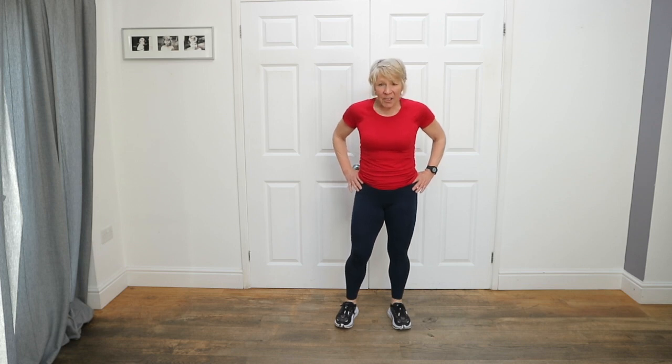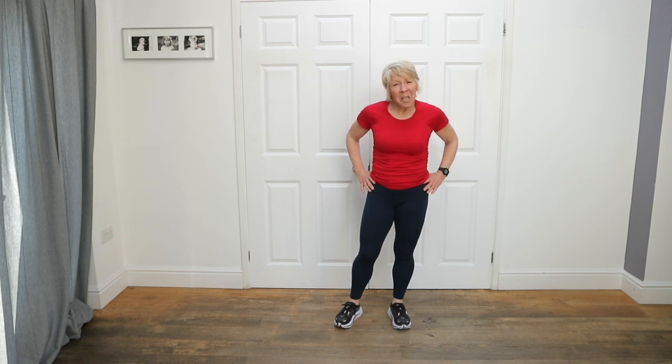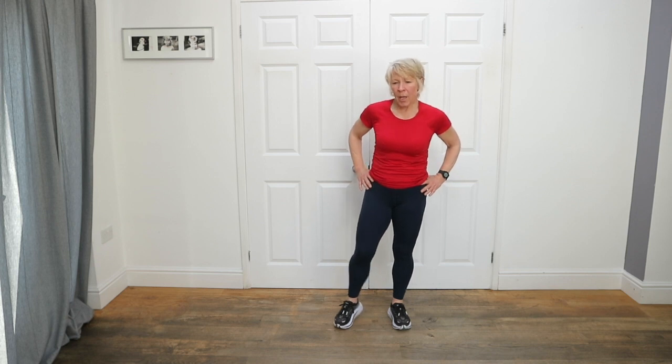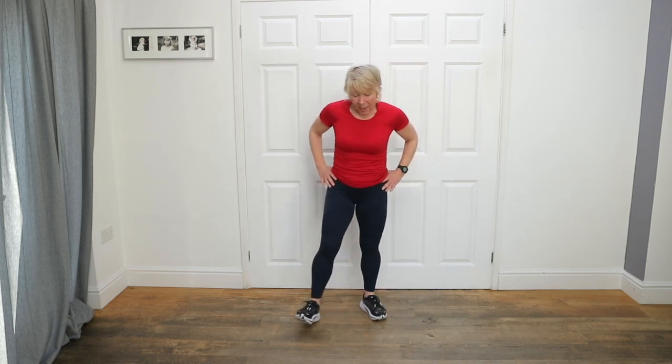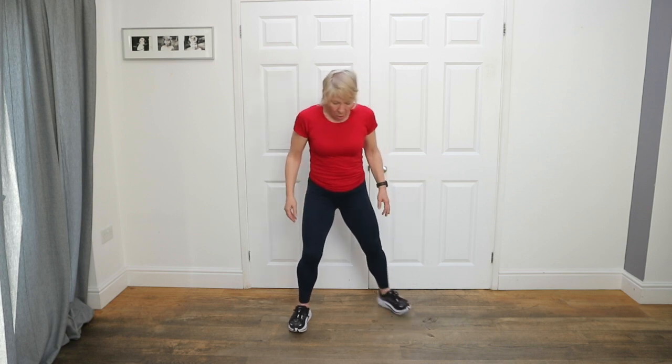30 seconds rest. I know — good. Hope you're puffing. 20 seconds left. Back to the top — if we can remember that far back, one-and-a-half squats. Okay, ready. In five — I know you're still puffing. Four, three, come on, two, one. I'll go sideways.